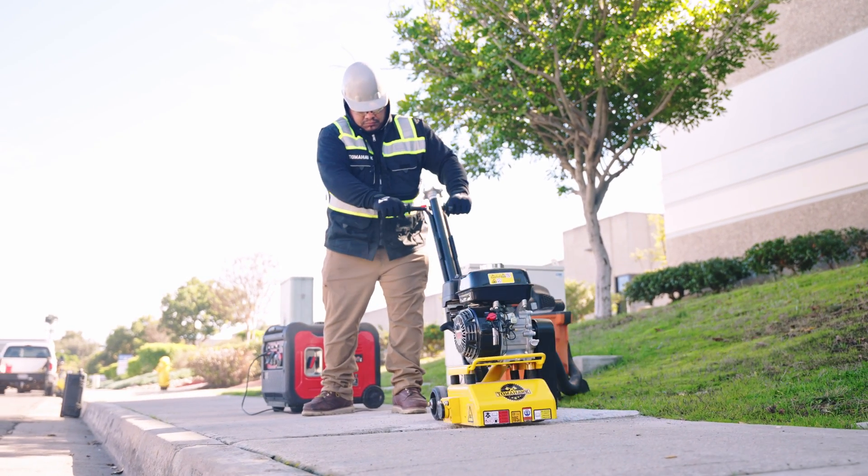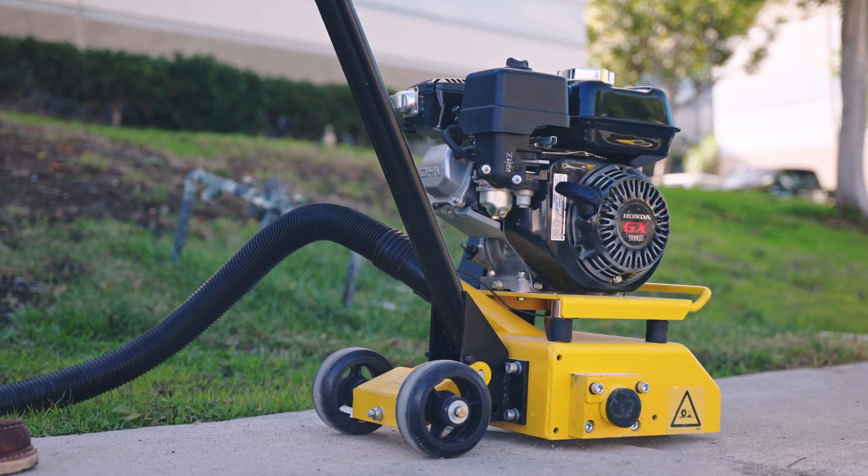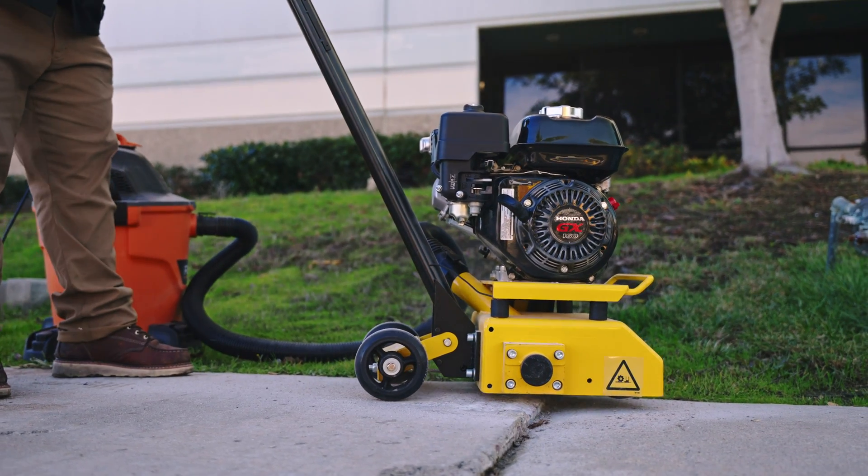Tomahawk scarifiers are the perfect tool for sidewalk trip hazard repair, floor cleaning and preparation. Watch this quick assembly guide to get you started today.